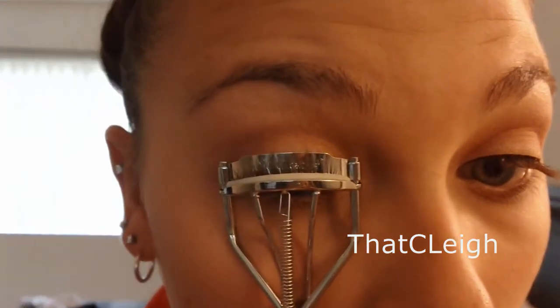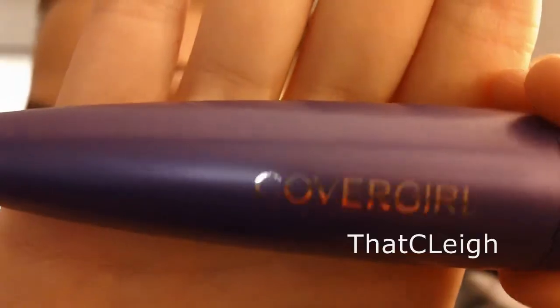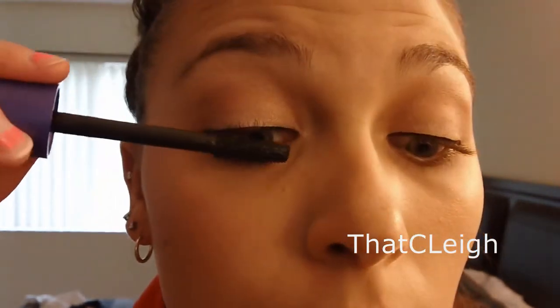Don't forget to always curl your lashes. This is just an NYC eyelash curler that I'm using. And now I'm using a new favorite, the CoverGirl Lash Blash Fusion, and I'm just doing that on my upper lash line. I also don't apply this to my lower lashes — I just don't like it, so I just apply it on my upper lashes.